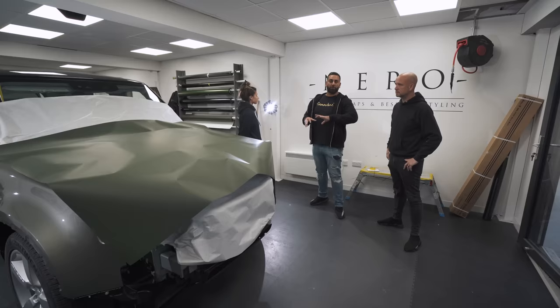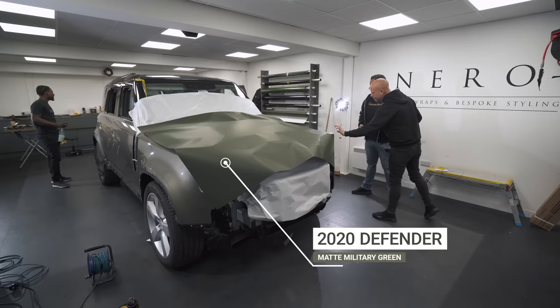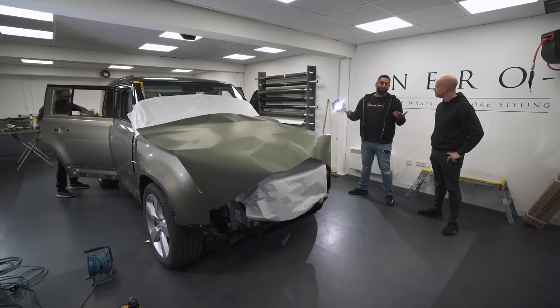This is the wrap bay — Elliot will show you around. You've seen Becky, you've seen Tev, and you've seen the workshop. There's a new Defender going from green to matte military green, and it's going to have all of our kit on as well. There you go — the Niro wrap workshop.